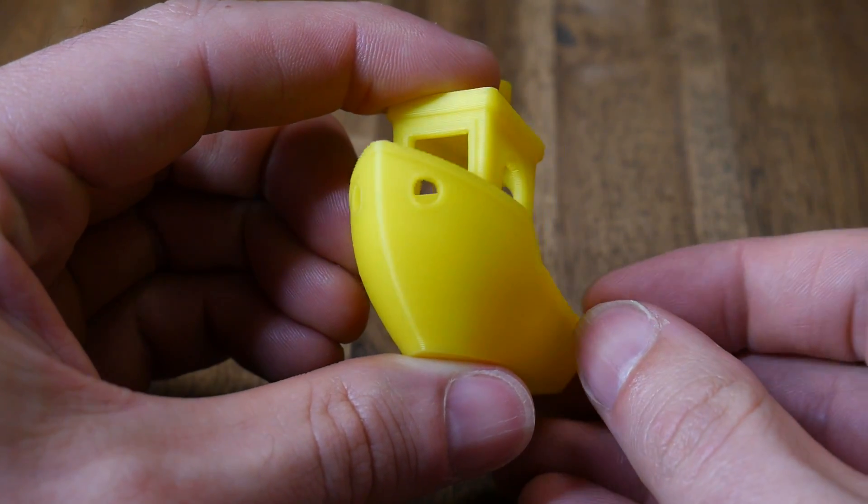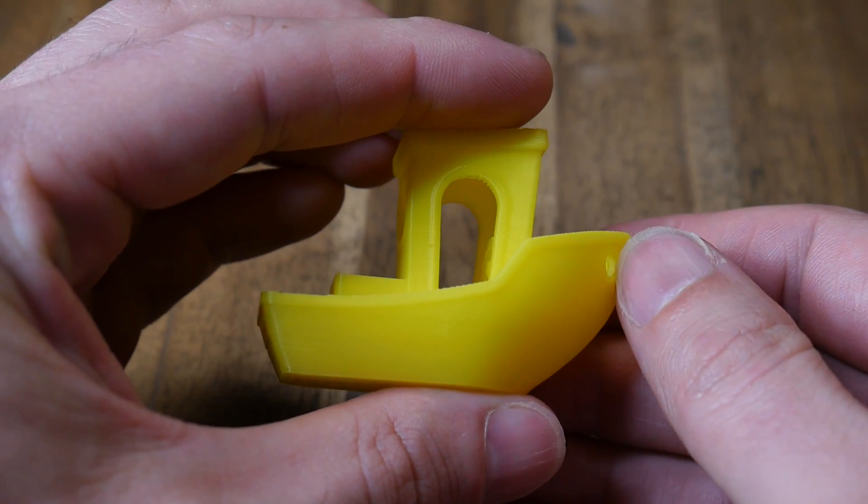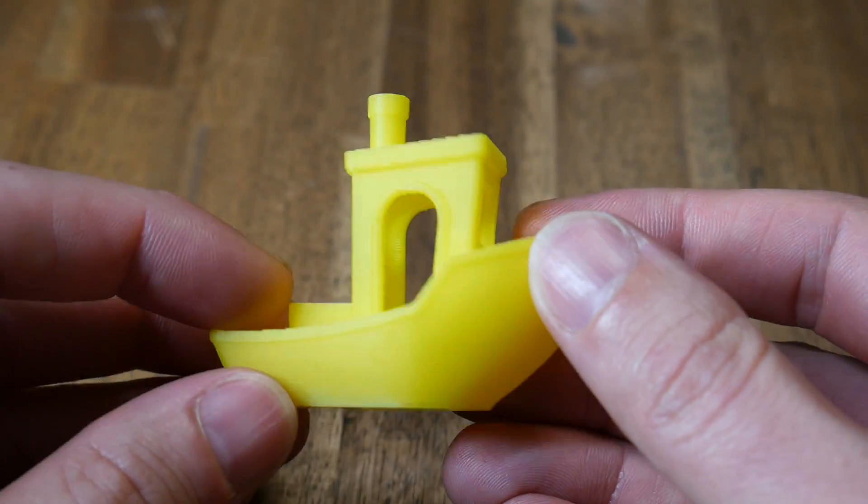It doesn't suffer from any cooling problems on the underside, it doesn't have any stringing, any surface artifacts — it's just a really, really good Benchy.